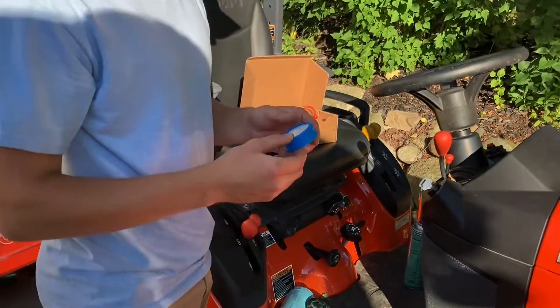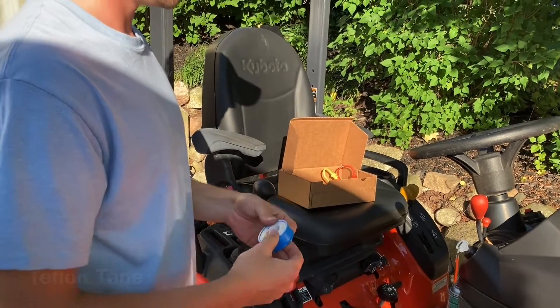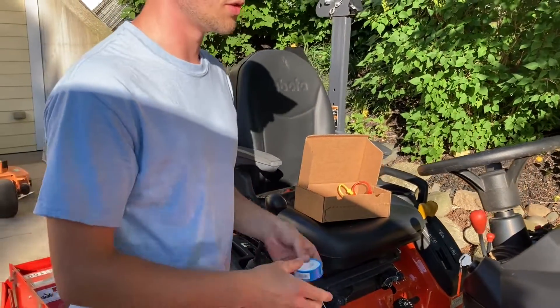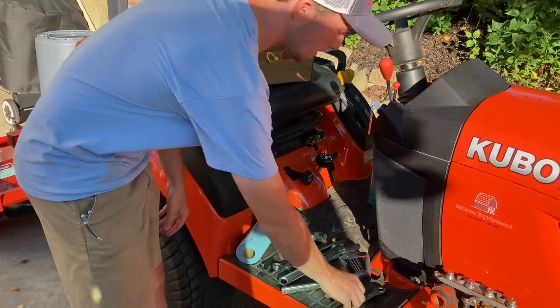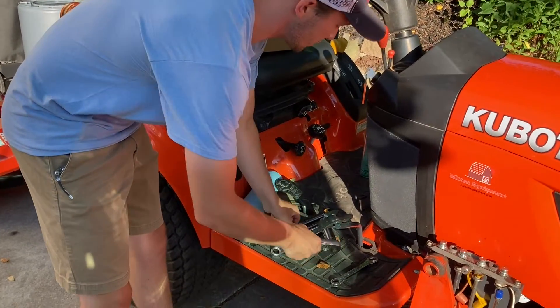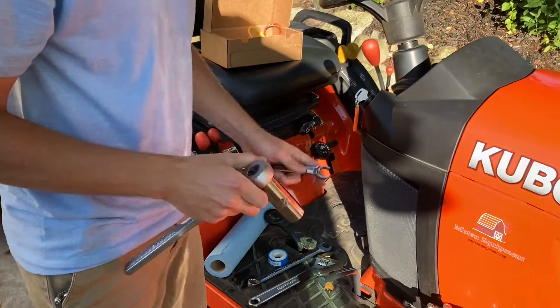You'll need to provide some thread seal tape. I like to use this on the hydraulics so you don't have to get the NPT thread so ungodly tight to make it not leak. But the first step, of course, is to remove the loader from the tractor — we've already done that.